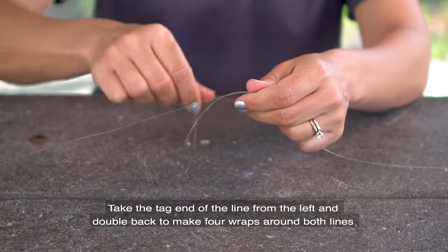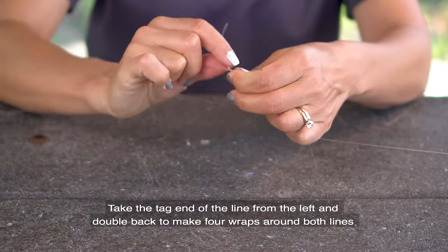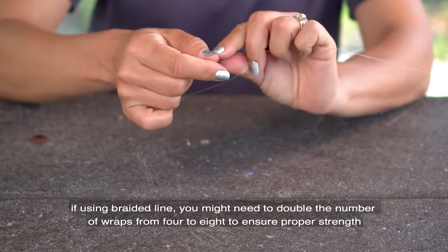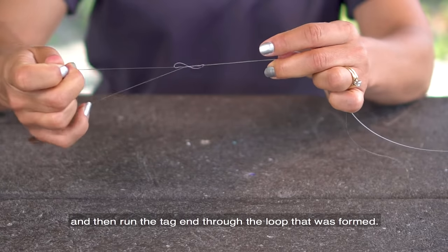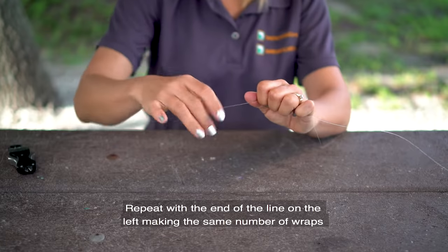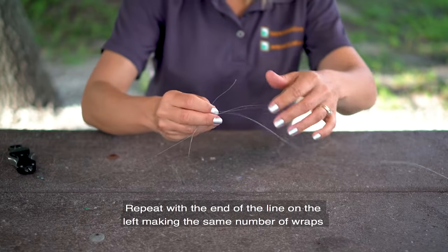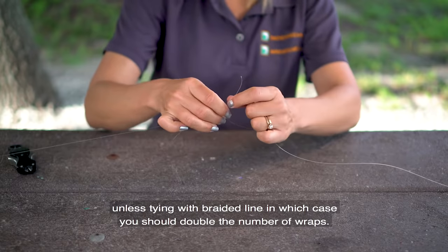Take the tag end of the line from the left and double back to make four wraps around both lines. If using braided line, you might need to double the number of wraps from four to eight to ensure proper strength, then run the tag end through the loop just formed. Repeat with the end of the line on the right, making the same number of wraps — or double if using braided line.